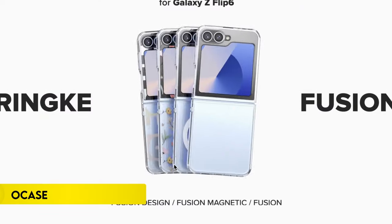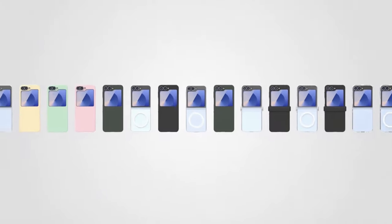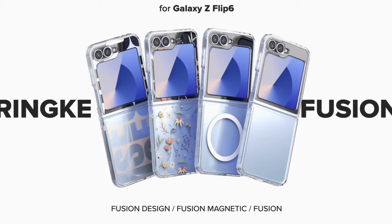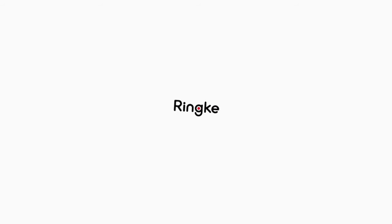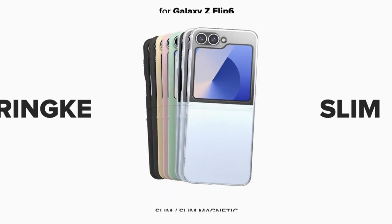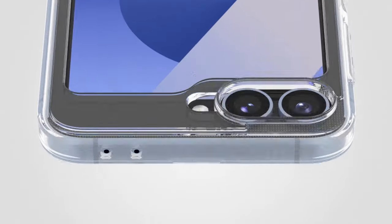On number 6, RingFusion. The RingFusion case for Samsung Galaxy devices offers precise cutouts for enhanced protection and features lifted bezels around the rear camera and screen to prevent scratches and cracks. Its clear polycarbonate back panel and TPU frame provide a durable yet sleek design. The case supports wireless charging and is compatible with phone grips. Additionally, the built-in lanyard hole helps prevent accidental drops, making it a practical and stylish choice for safeguarding your phone.